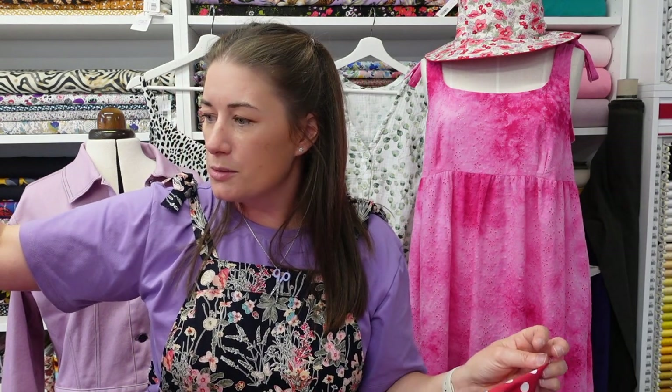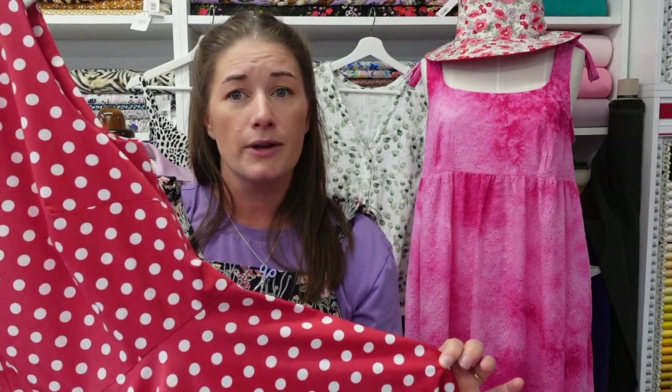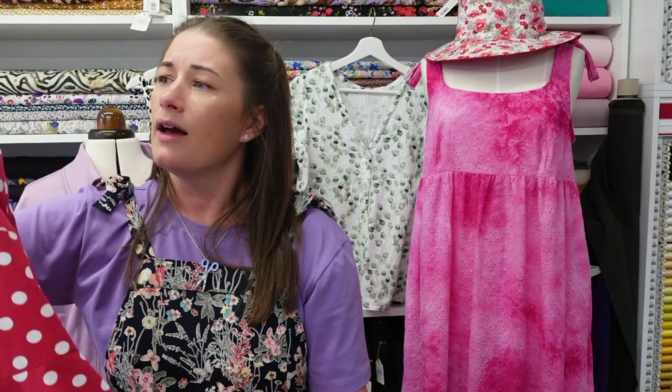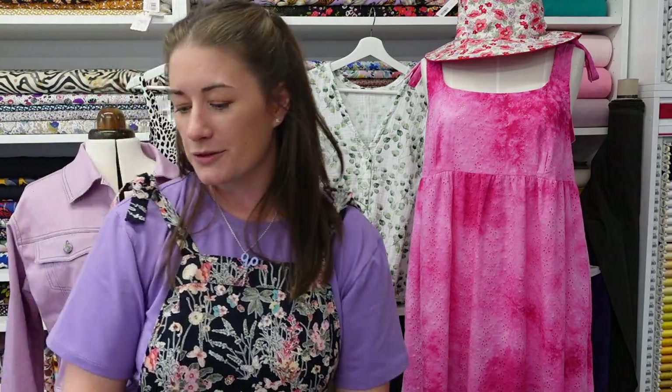I'm a bit unsure what to do with it at this stage. I'm wondering whether to get some red fabric dye — it is 100% cotton — and try to dye it, but I don't know whether that would take across the spots or whether I'd still see shadows of them. I'd be interested to hear your thoughts if you've ever dyed a garment. Being a full circle skirt, the twirl on it is immense — very rock and roll. When I used to do ballroom dancing I would have loved to have danced in that dress.